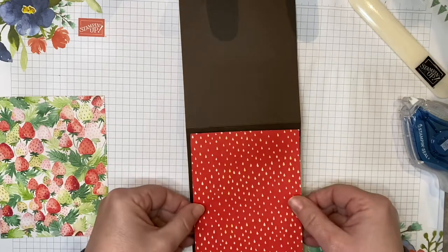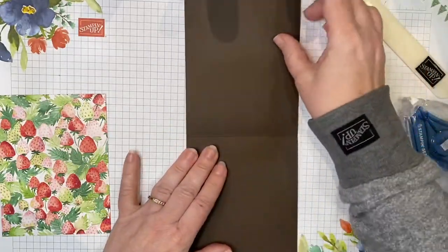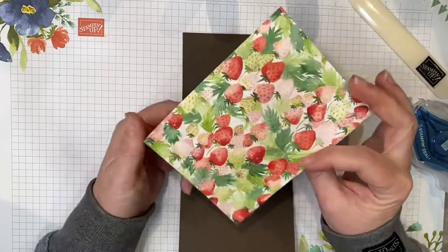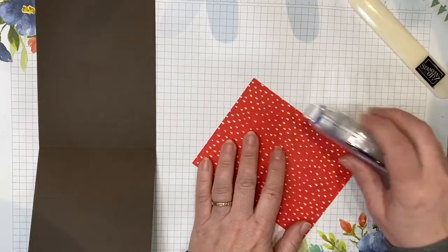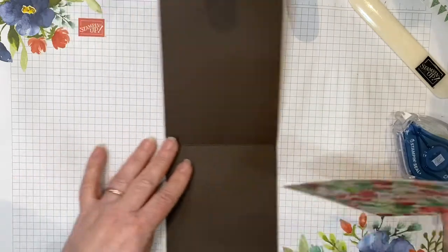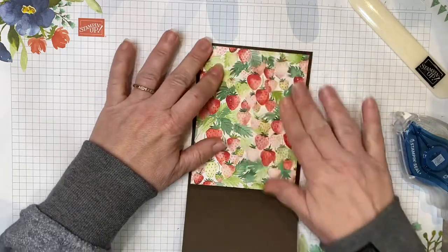Simply line this up and adhere it down. Now flip the card over. We're going to adhere this piece — I want the strawberries on the inside of the card. Again, you can make it however you want. If you want to keep the seeds on the inside too, you can do that. But I want the strawberries to show when this card is opened up. Apply adhesive on those four edges, close to the edges — no adhesive in the middle. Make sure your paper is facing the right way, and adhere it down.